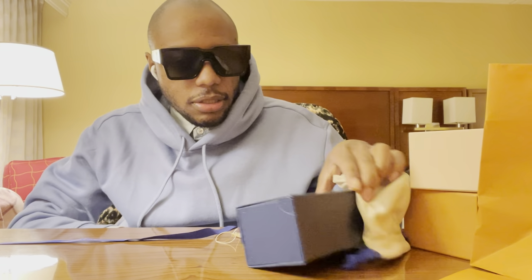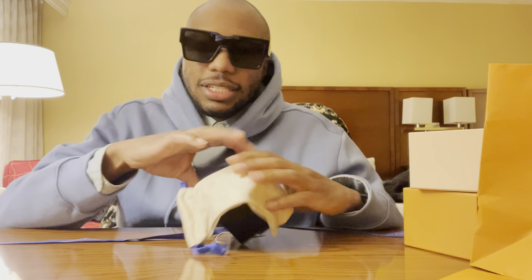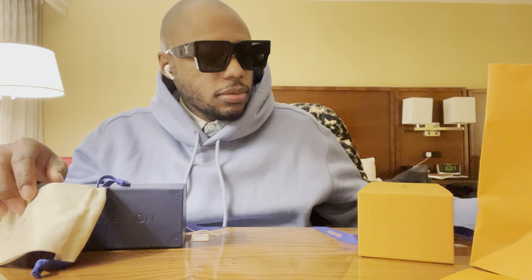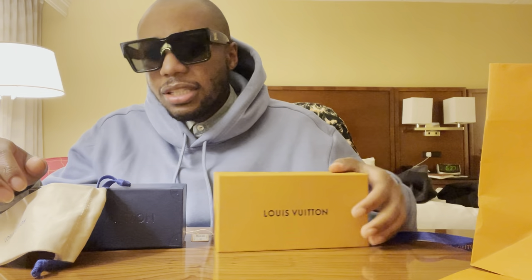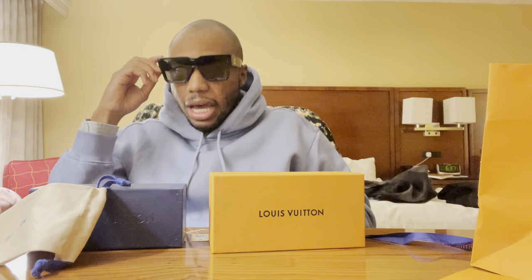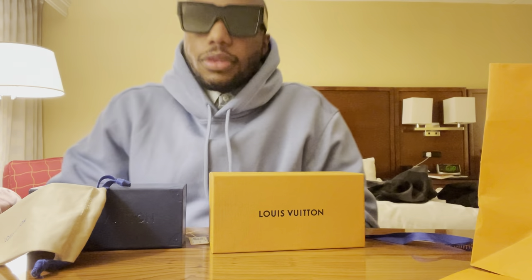That's it guys — nothing too crazy, just the Louis shades rocking on. The thing about these — I'm not going to go into detail about the price — but I think these are way cooler and way more limited than the Millionaires and the Evidence.